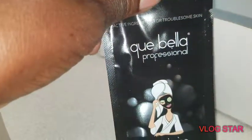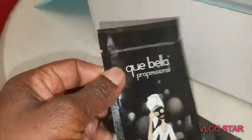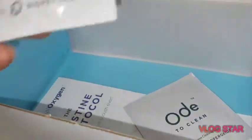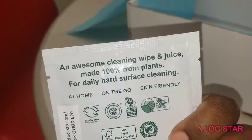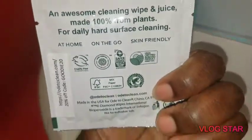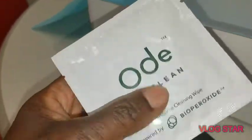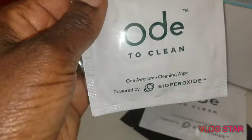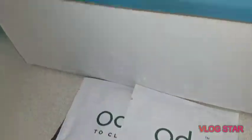Thank you Goodie Box! We have some extras in here. We have Q Bella Professional — this is a detoxifying intense black peel-off mask, and it looks like I may have two of those, so I'll do a review on those. Then I have two of these, which is OD to Clean — one awesome cleaning wipe made from 100% plants, so you can use it at home or on the go. It's skin-friendly. These are great to put in your purse for sweating, excessive makeup, and cleaning kids' hands before or after you eat.